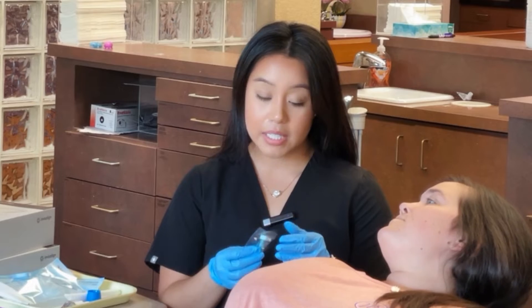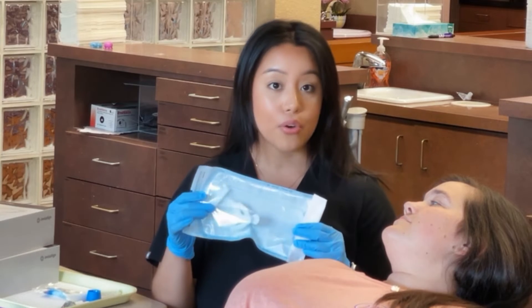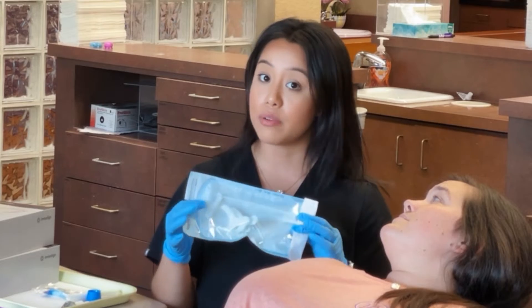Next, I'm going to lean Ms. Kylie back. The first thing we're going to do is clean Ms. Kylie's teeth — make sure they're nice and clean for the attachments. Second, we're going to be placing this retractor in her mouth. It's going to help keep her lips away from her teeth and make sure that everything stays super dry for us.